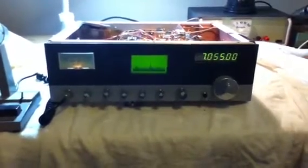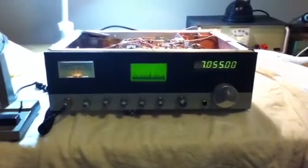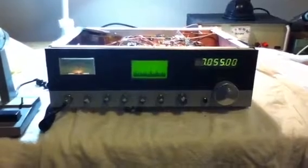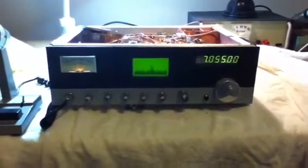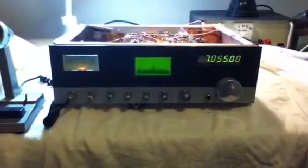Hi, this is VK3KTV. I'd like to show you my homebrew HF transceiver. It operates on 160, 80, 40, 20, 15 and 10 metre SSB.